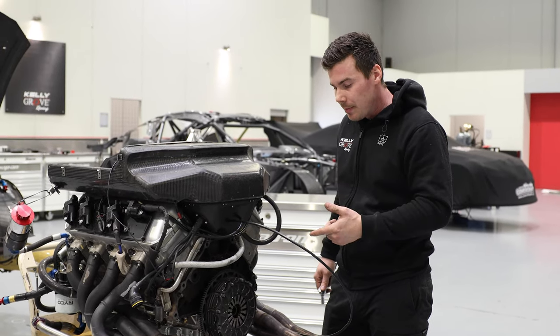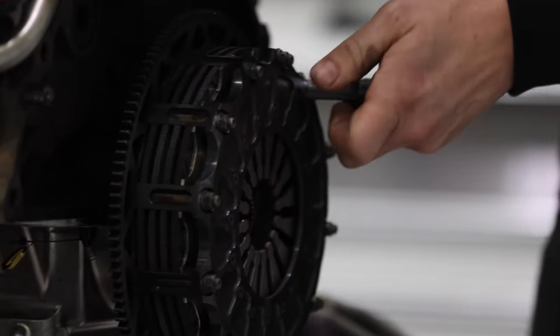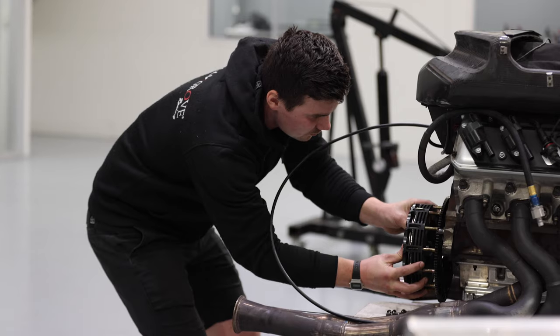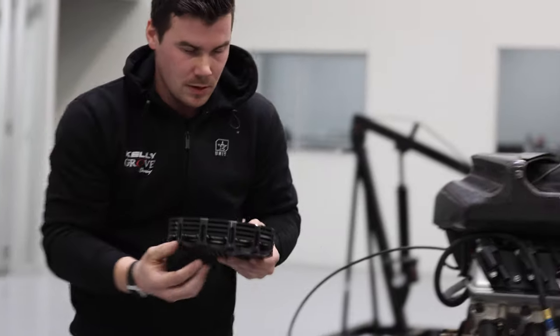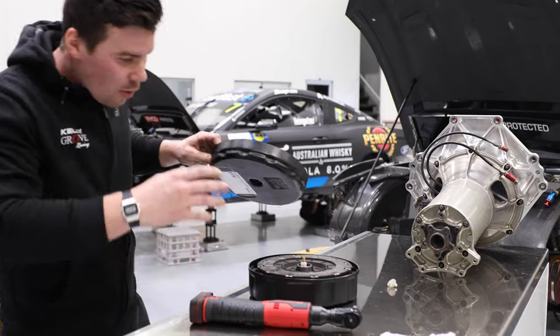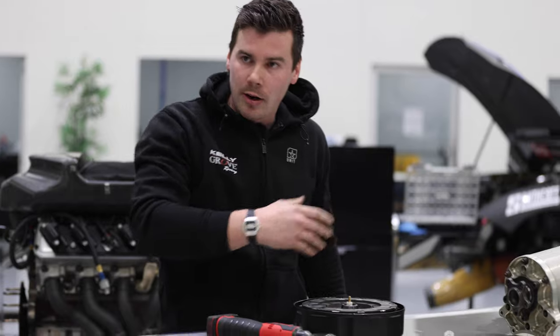So it will just go to sub-assembly, be measured, cleaned, reshimmed, and we'll put it back in the car. I'll just put it in this little box for sub-assembly, just to stop any contaminants getting on the plates or anything falling in there. It's a fairly crucial part, so we don't want it to get contaminated with any oil or anything.